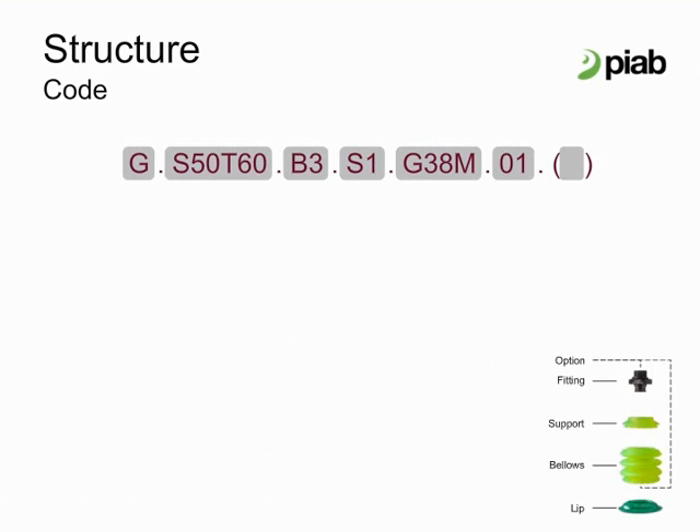The code structure to configure a Pi Grip cup is as follows. The product: G is for Pi Grip. The lip includes information for the dimension, type of material, and durometer.